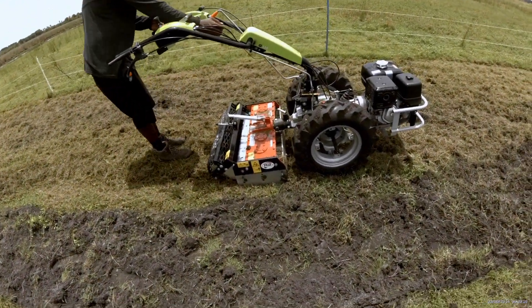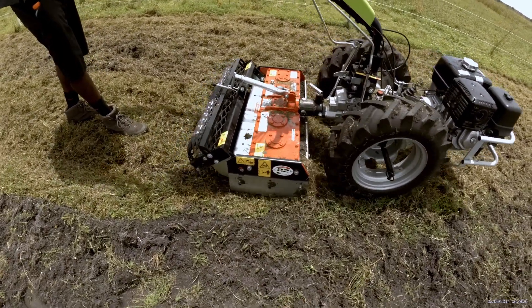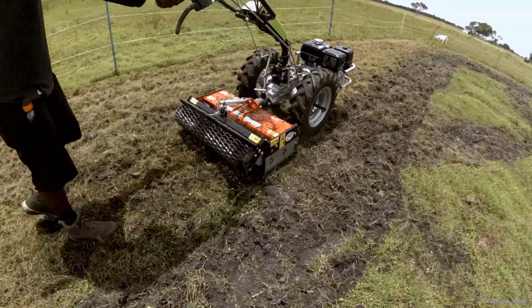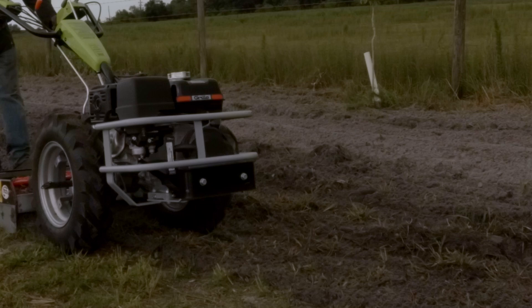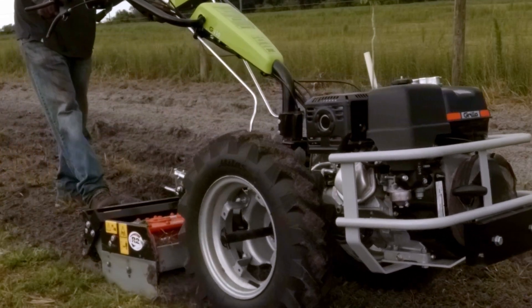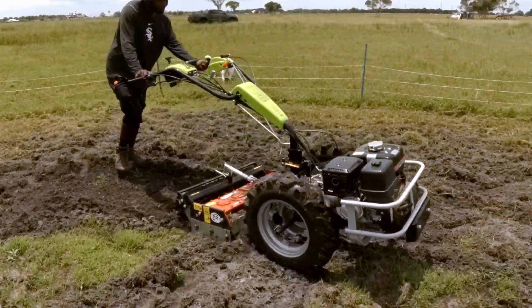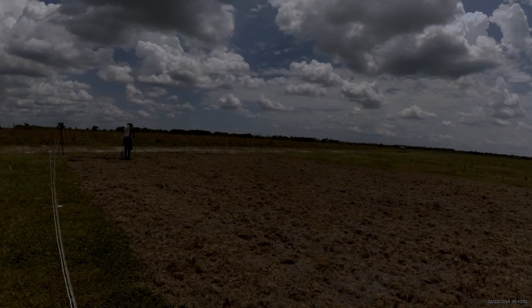And there you have it — the Grillo G110 with its Power Harrow attachment, your ultimate combo for efficient soil preparation. If you found this video helpful, give it a thumbs up and share it with your fellow farmers. Thanks for joining us today on the Natural Know YouTube channel. Until next time, happy farming.